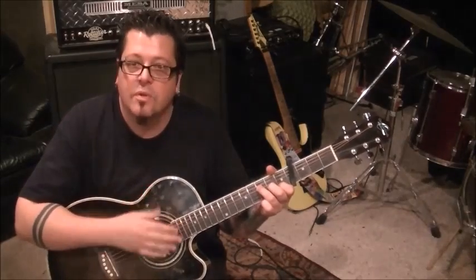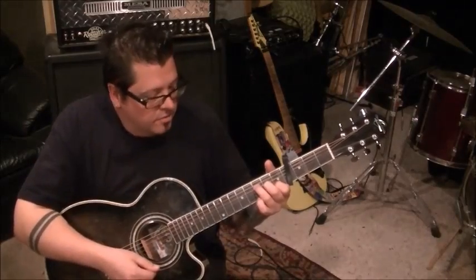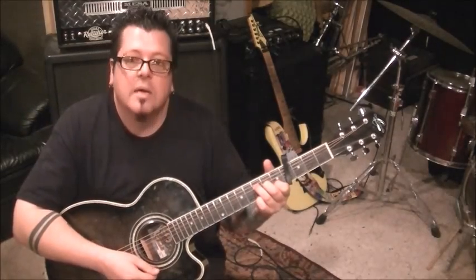This next one is F major 7. That's 1B, 2G, 3D. Mute that A with the tip of your third finger, and the low E with your thumb. If you can't, just be careful on those strings. Down, down.